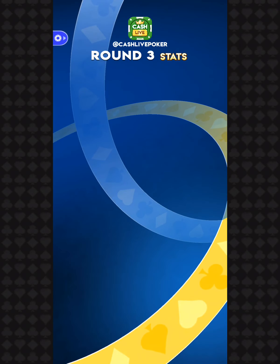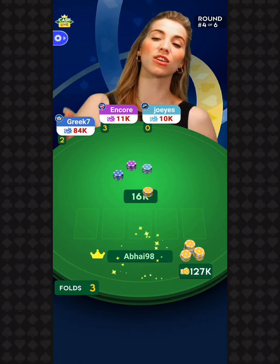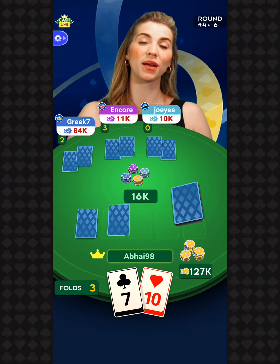The high hand went to Razor — Danny's favorite scooter — with four of a kind eights. Quad eights for you — that's like 32; is that the math right? Our chip leader is Prince Ali with 210,000 chips. 1,341 of you move on into round number four.